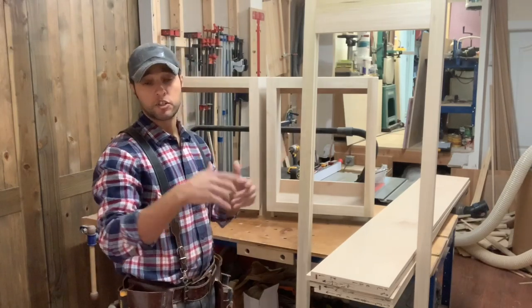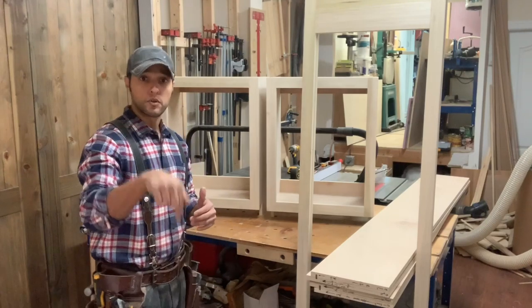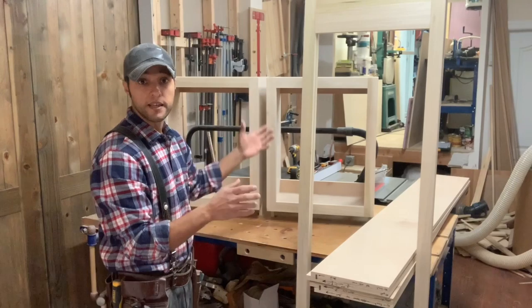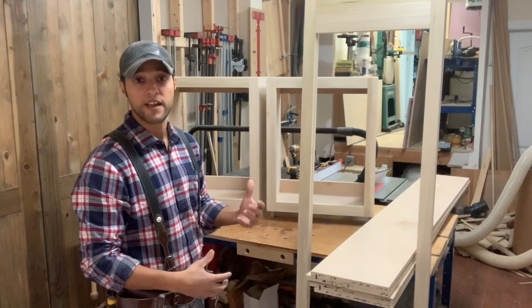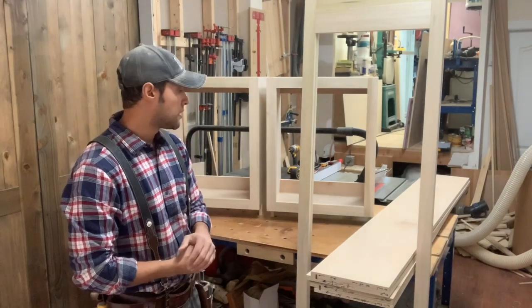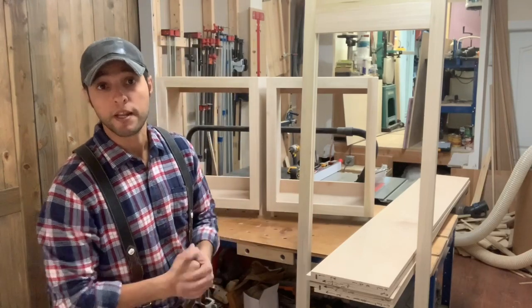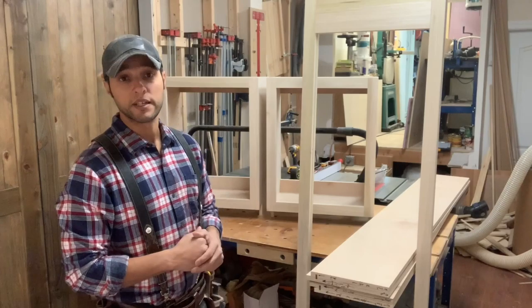If you're not following that build on Instagram or my Facebook page — which is linked to the Instagram — I'll put those links in the description, so make sure you follow me on there so you can see everything as it's being built, because this is just too large of a project and I have to move a little bit faster and can't film the whole thing. I hope you guys got something out of this. Thanks for watching and joining me in the shop today. Make sure you hit that subscribe button, and if you like the video definitely give it a thumbs up. I'll see you guys next time.